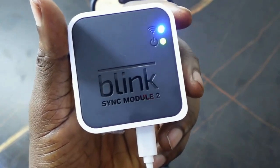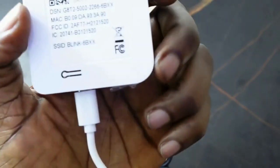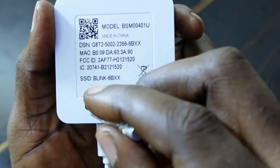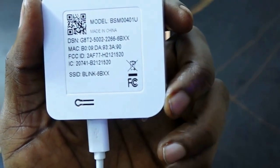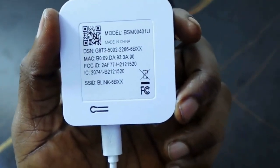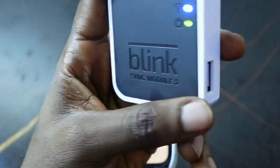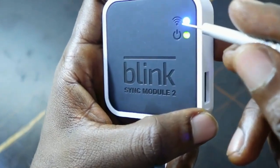To find the reset button, go to the back right here. This is the reset button, and if you want to reset this device, all you want to do is press and hold the reset button for about five seconds until the LED here flashes red.